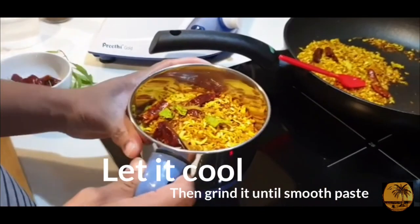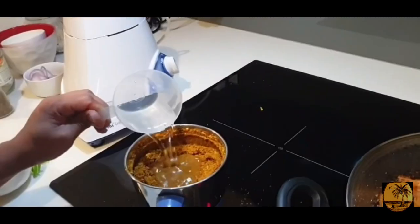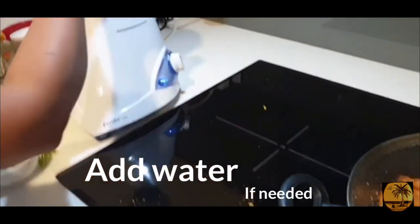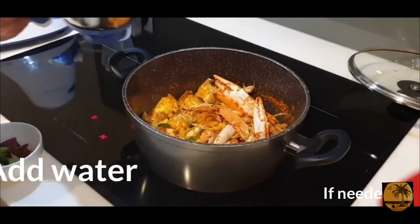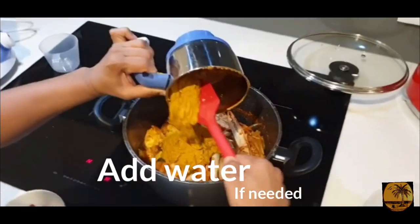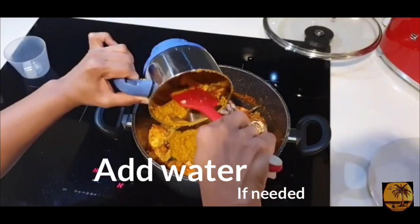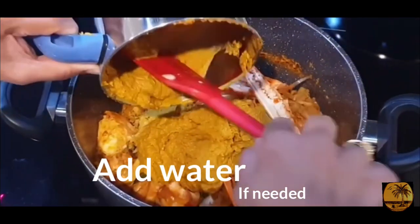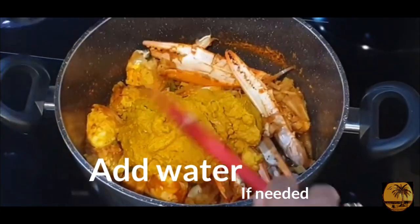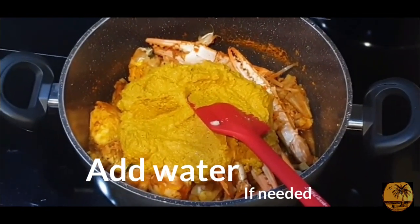I have to cook the rice in the pan. I am cooking the rice. It's easy to cook the rice. We will add a little bit of water to make it.